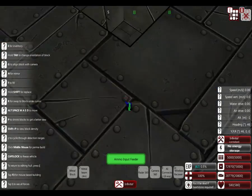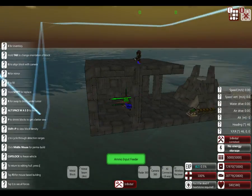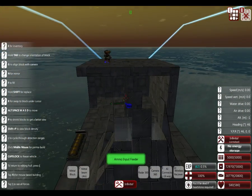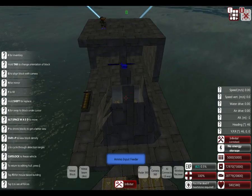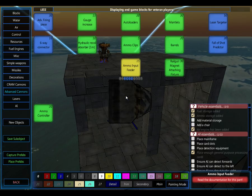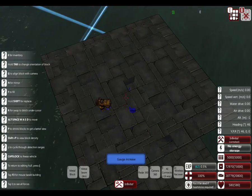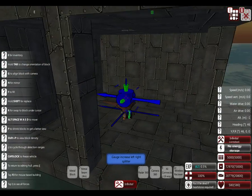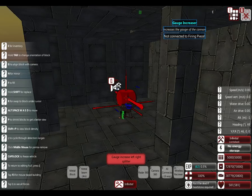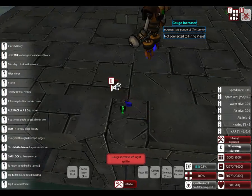Now let's edit that turret. I have placed a turret that is somewhat under the deck - it's just a little example. That little thing over here is our ammo controller, because advanced cannons need ammo controllers. I'm first going to place this facing that way, but now we're going to turn it upward and do shift to replace it so it's facing the proper direction.